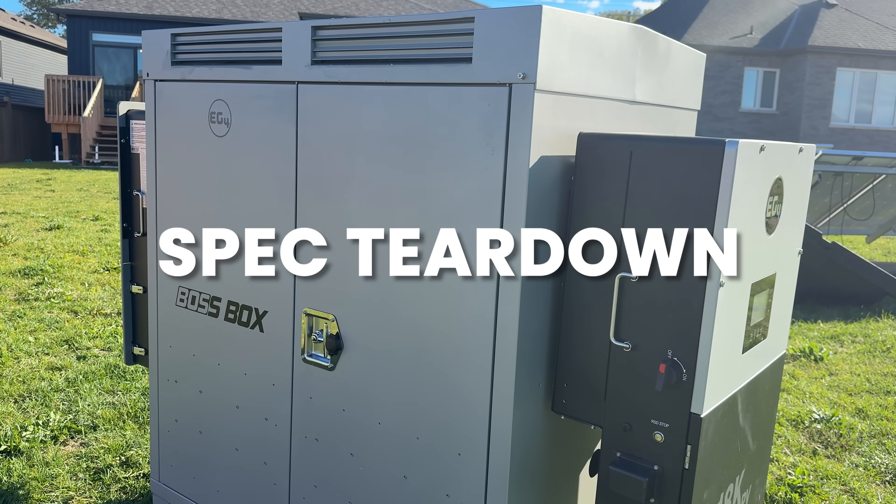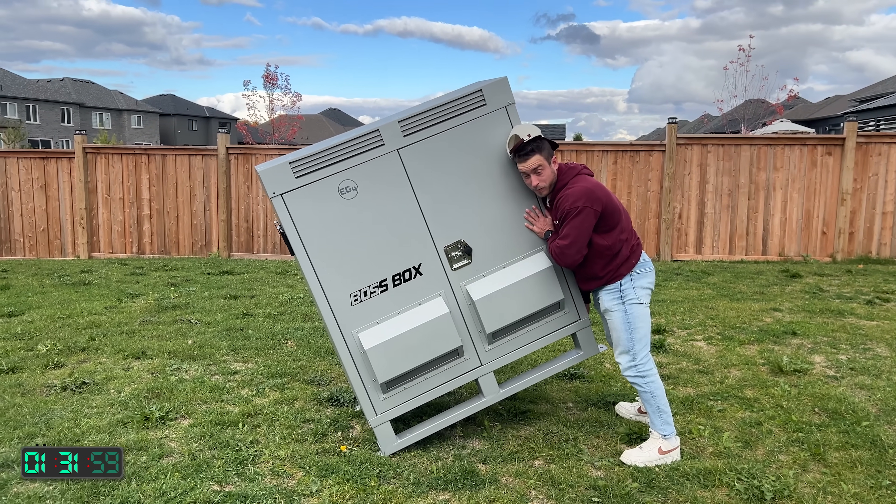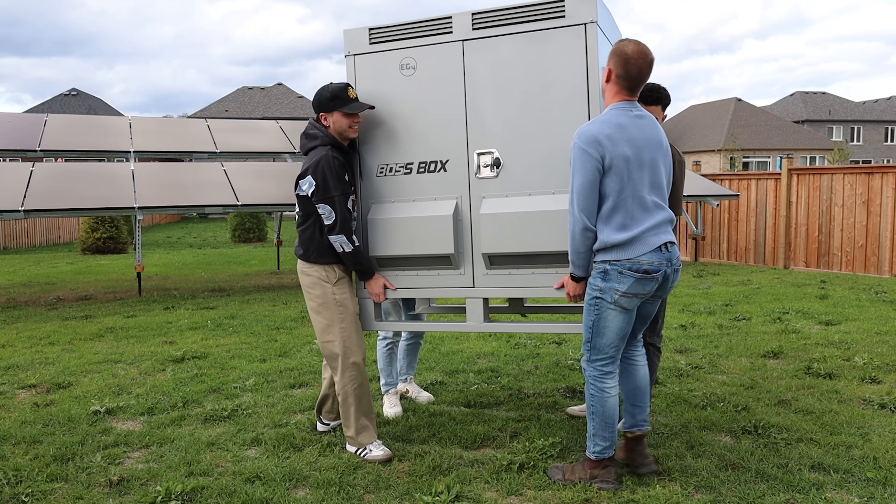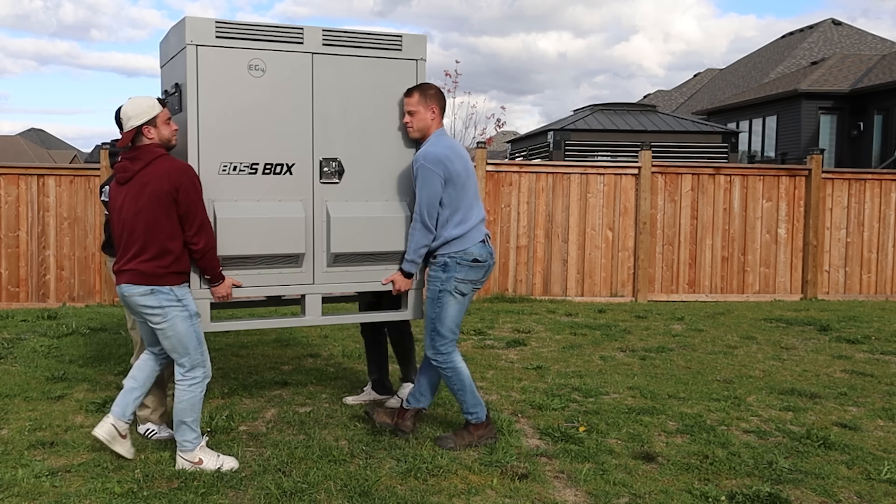First up, this thing does not pass the Tiny Baby lift test — it weighs just under 400 pounds. It's easy enough to lift if you have a couple of hands; everybody can kind of squat it and move it around. Not too bad, but Tiny Baby all by himself — no bueno.